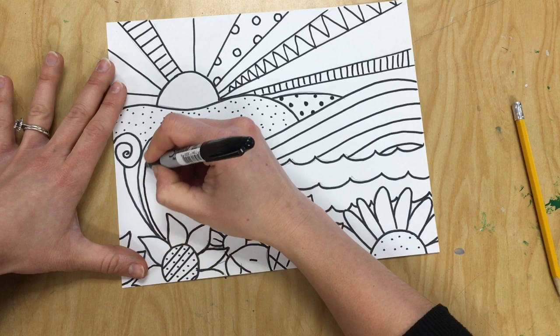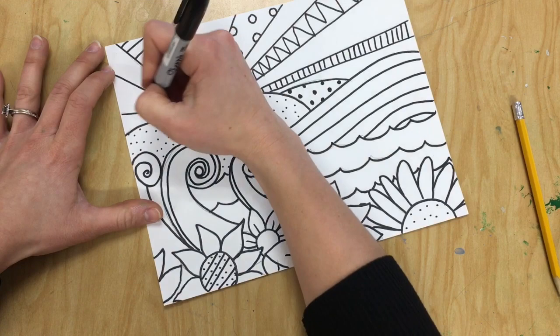Then look at your artwork and see if you can add any other details, patterns, or decorations in other parts to make it look finished.